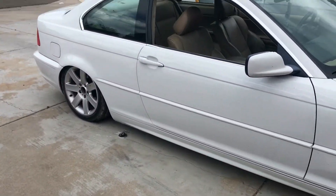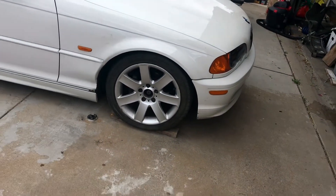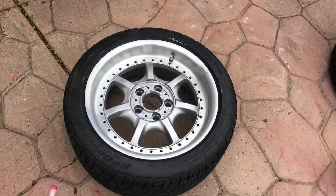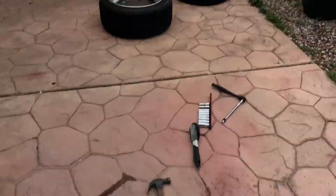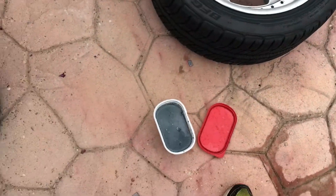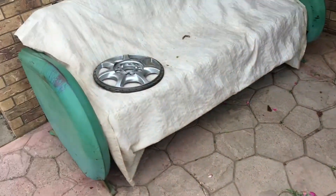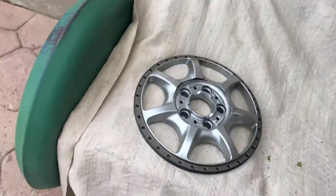I got the 44s on the car and got the BBS all disassembled — bolts out, nuts are sitting in vinegar, and I popped one of the faces out. Now for the others.